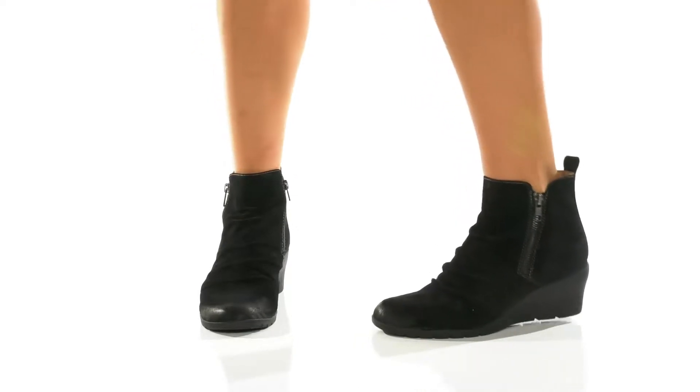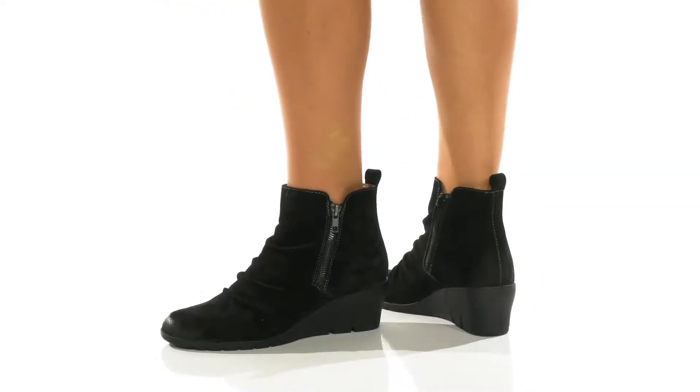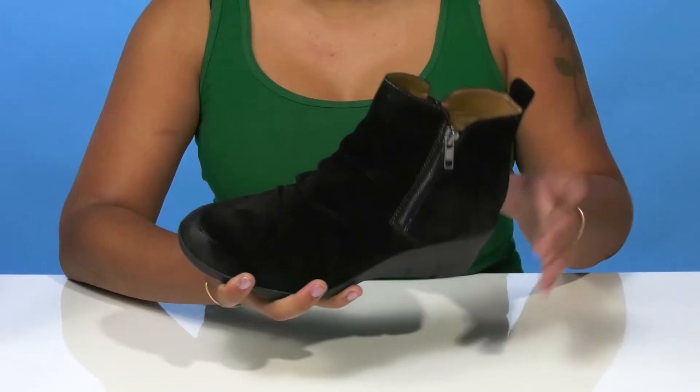Give yourself a simplistic look that'll still bring out your inner fashionista in the Comfortiva Anna Boots. You'll adore this suede upper that gives you a soft look and feel, while having a nice ruched detail by the vamp,